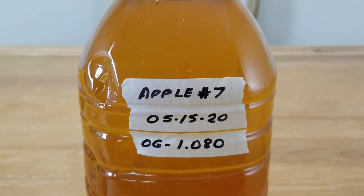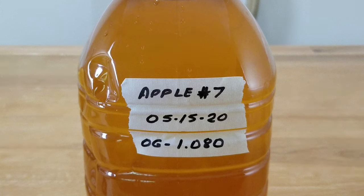It's always a good idea to label your jugs of wine. You want to know what batch you're making — in this case, this is my seventh batch of apple wine. With each batch I've made adjustments to the amount of sugar. The label also gives me the date I started, so I'll know roughly how long it's been, when I need to rack it, and how long before it's ready to bottle. I always do an original gravity reading so I know the alcohol content when it's finished — in this case, I'm starting with a gravity reading of 1.080.